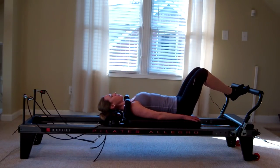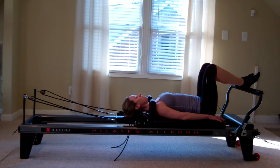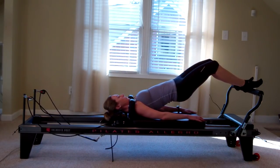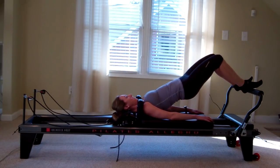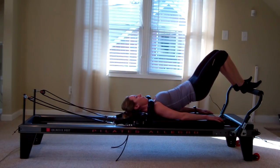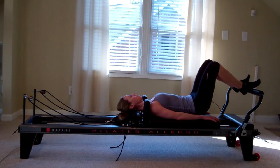Then I'm going to bend those knees and bring the carriage back in. Now just like a yoga class or a mat Pilates class, I can do my bridge. So I'm going to roll myself up into my perfect bridge and then push the carriage out, really using the hamstrings to draw me back in. And I can roll myself back down, stretching out that spine, letting my tailbone hit last.